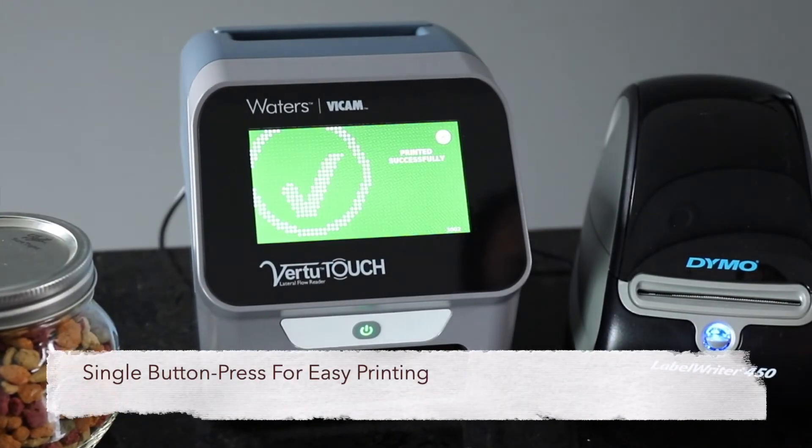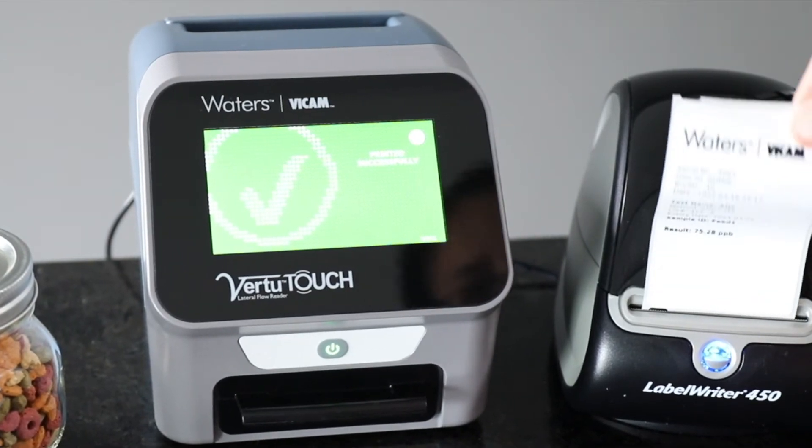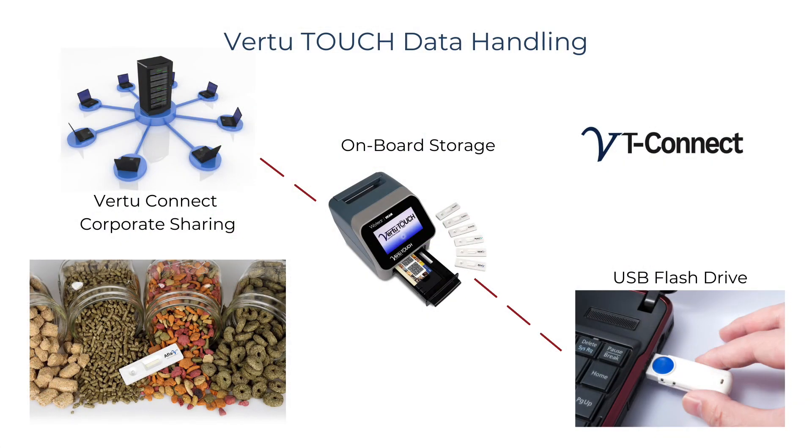Results will appear automatically on the display and may be printed with a single button press. Your results are now ready for use or transfer using onboard storage, USB memory storage, or Virtu Connect software, which enables secure data access and sharing within your operation.